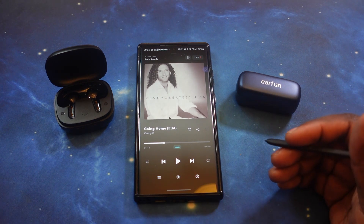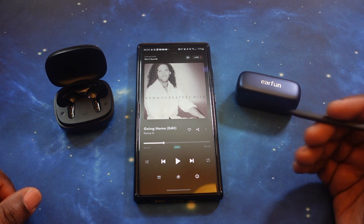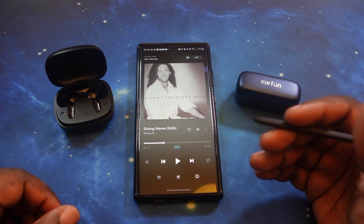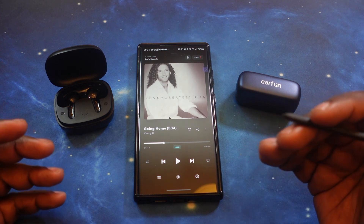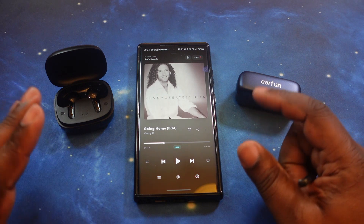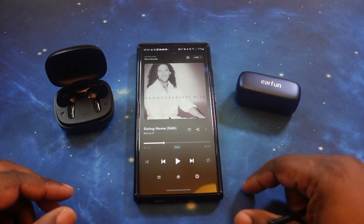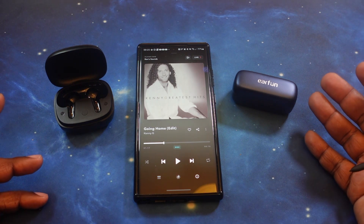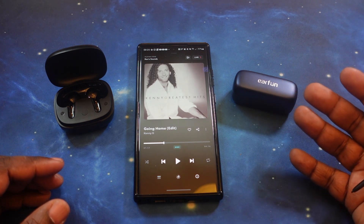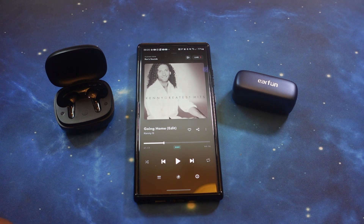These earbuds are phenomenal. For under a hundred bucks, the reason why these guys are king in my opinion when it comes to budget earbuds — anything under a hundred bucks, these guys are at the top of that ladder. Great sound on all three levels. So what we're gonna do now is swap these out and bring up the Free Pro 3s to go through the sound test. This should be interesting. Stay strapped in.